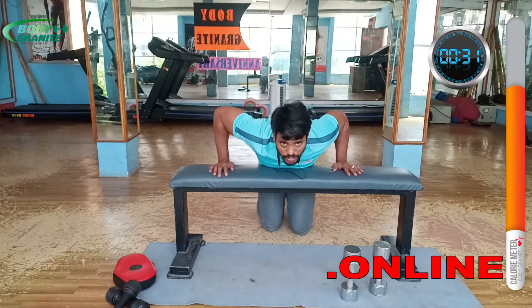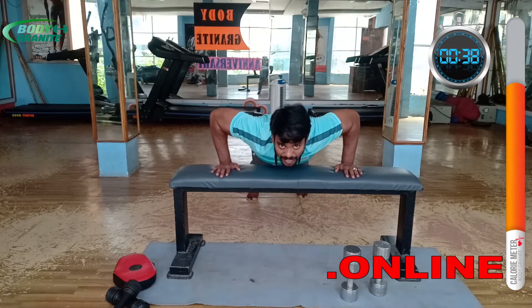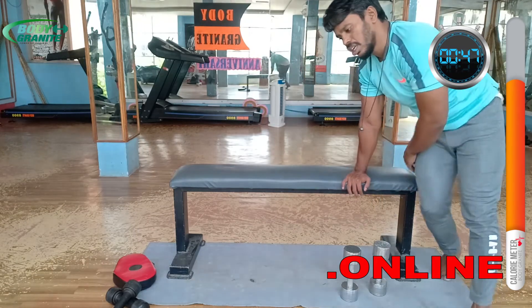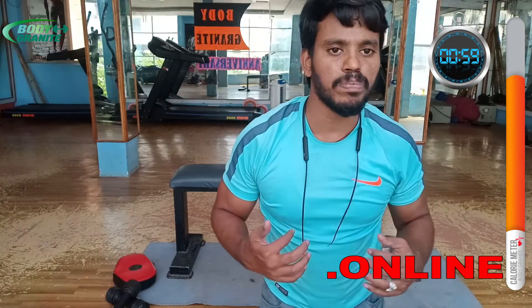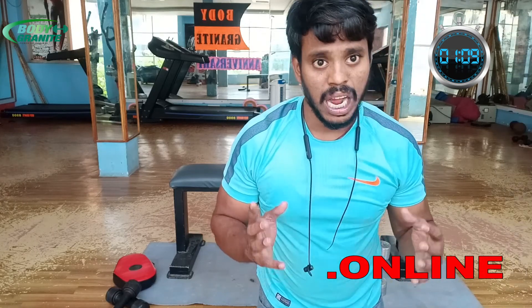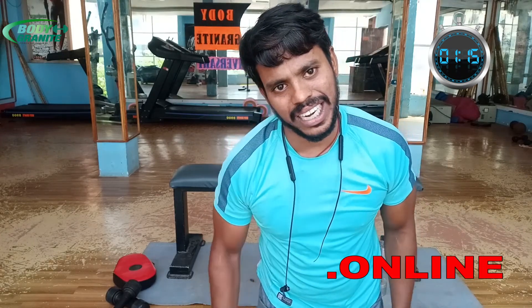Don't lean too far forward like this — open your hands and drop the chest between your hands. Keep the gap correct. Push and pull, push and pull — maximum effect on the chest workout. This is a complete 100% satisfied chest pectoralis workout. Do this workout two, three, or four times per week at your chosen level. Results: 100% satisfaction. If you like this video, please subscribe to our channel. Thank you.